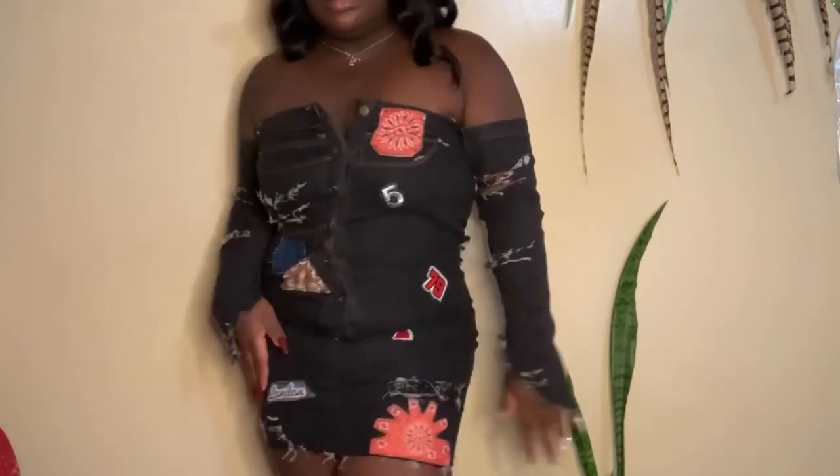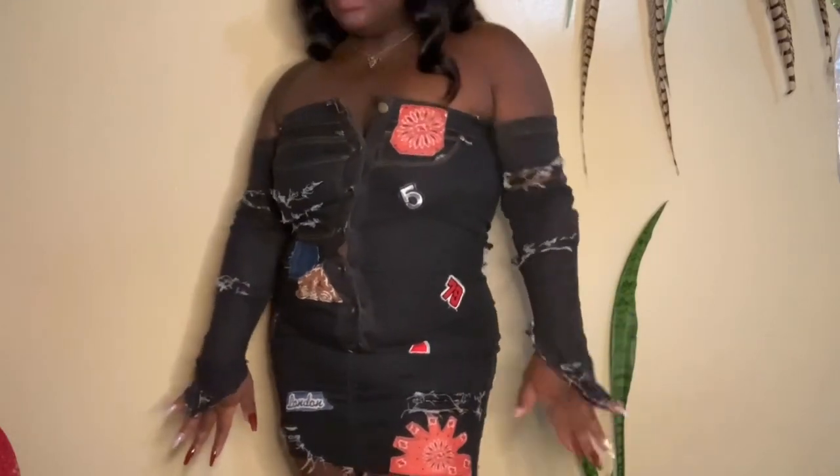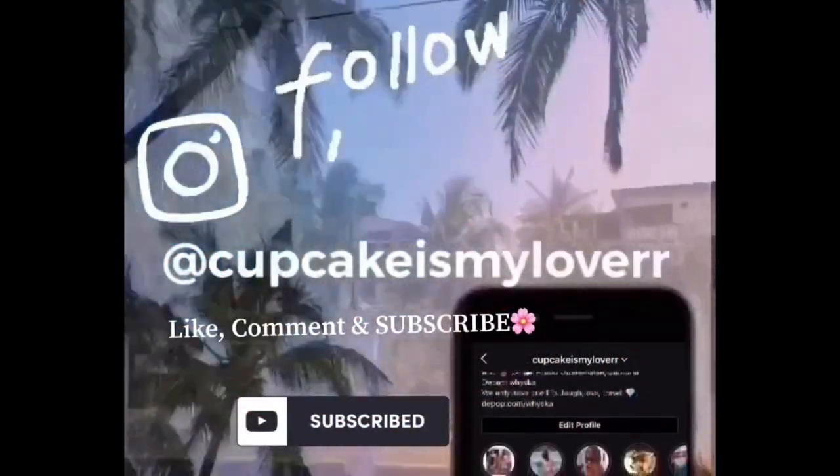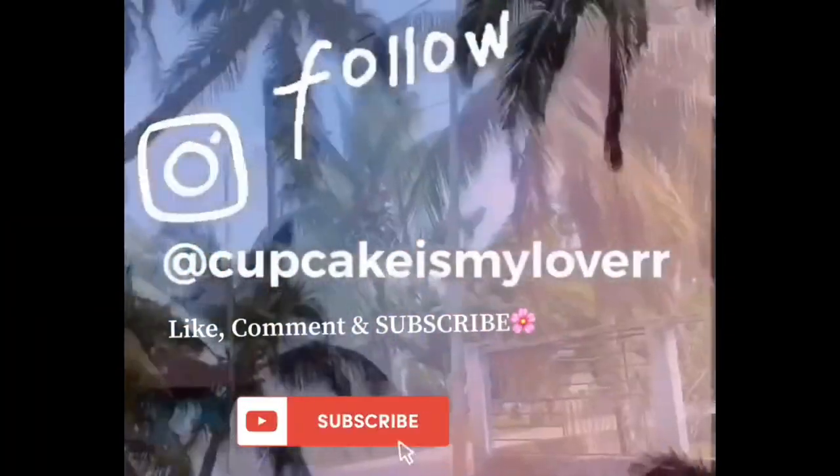If you like this video, please don't forget to like, comment, and subscribe. See you later guys, bye!